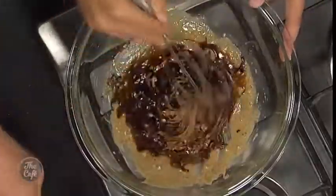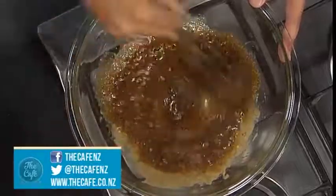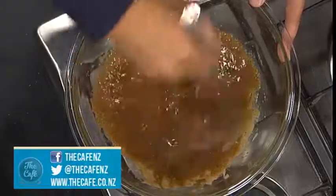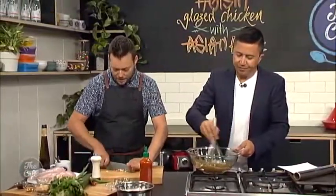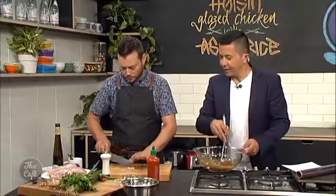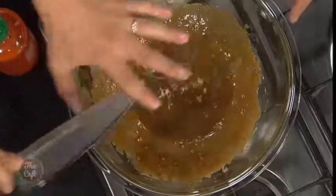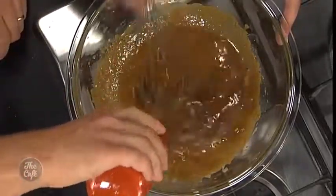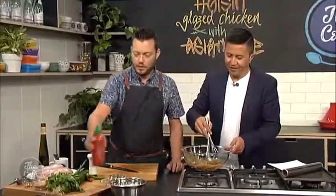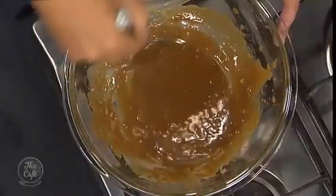And then you've got some soy sauce going in there, a little bit of rice wine vinegar, and make sure everything's in there. And a little bit of hot sauce. So this is the hoisin part of the chicken — it's all in the sauce. That's going to give you all the flavour. We'll get the garlic in as well. You can use whatever hot sauce you want — we've got a little bit of sriracha today. So just a taste, really. This is smelling really good.